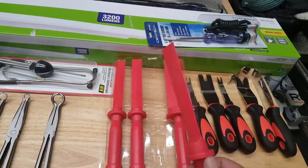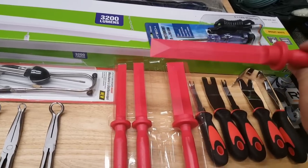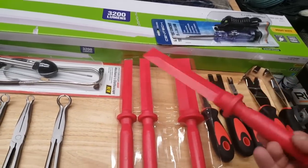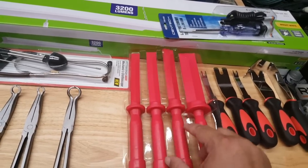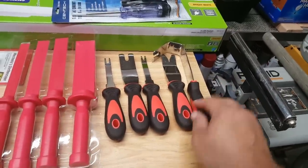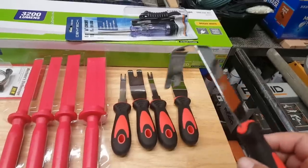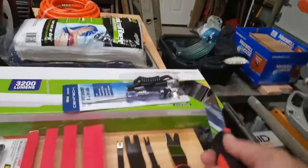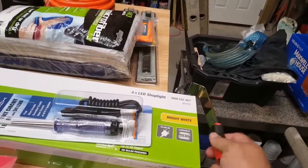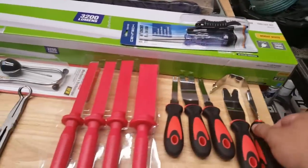These are the non-marring scrapers — I think these were $10.00. I have some vinyl decals on the Jeep and a magnet that adhered to my tailgate on my truck, so I grabbed these to see how they work, maybe with a heat gun. These are door panel trim tools. This is the one I wanted out of the set — it allows you, in the door jamb where there's not enough space, to get in there and pop it, giving you a little bit of leverage to get that door panel off.